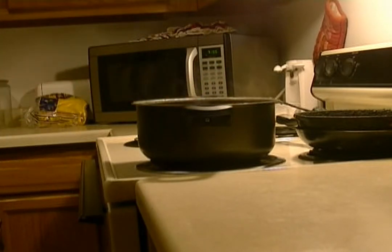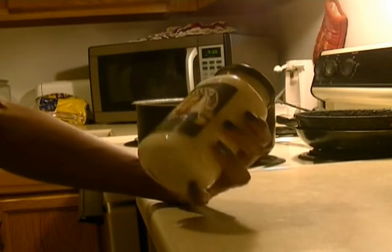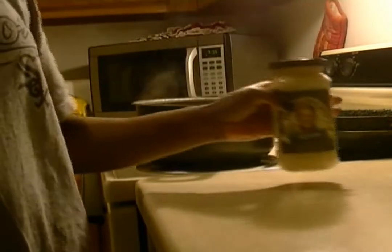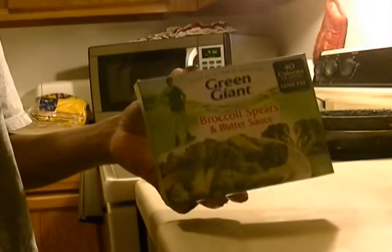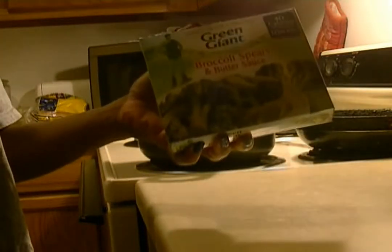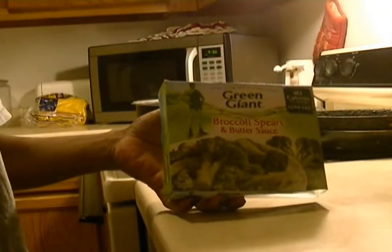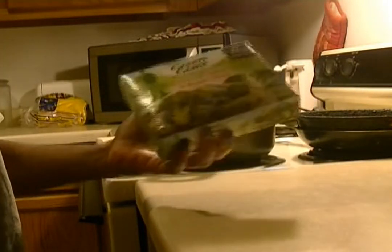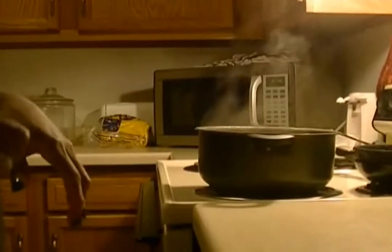I am using pre-made alfredo sauce — the one I've chosen is Newman's Own Alfredo Pasta Sauce, and this will be our pour-over. We're also going to add in some frozen broccoli spears that have a butter sauce with them. You can put these to the side or mix everything together — this will be the last thing we'll prepare.